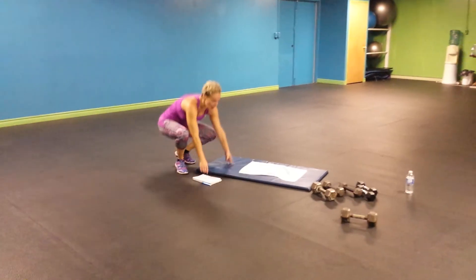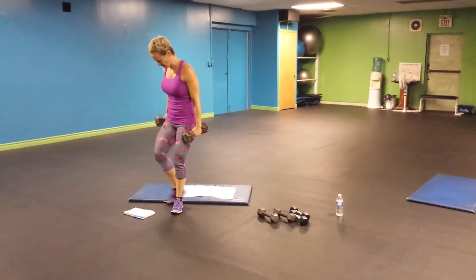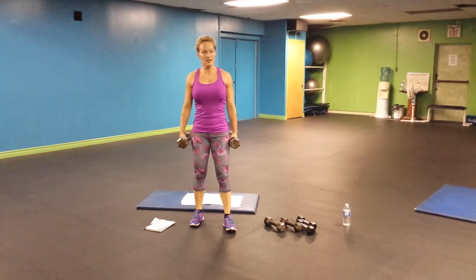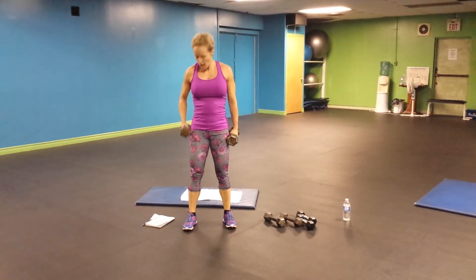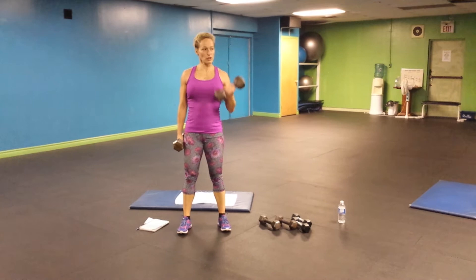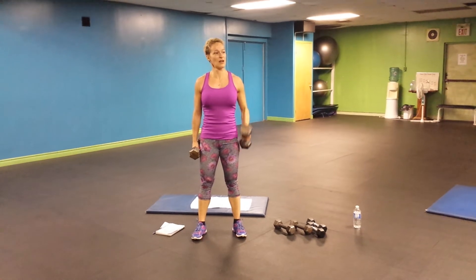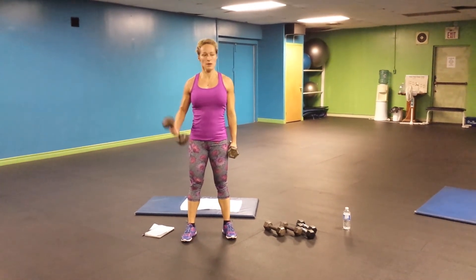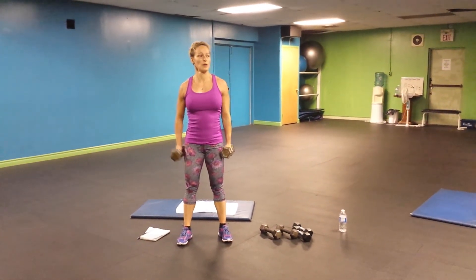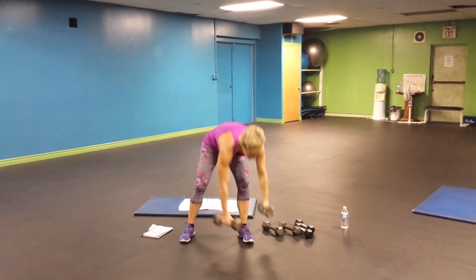And bicep — grab your heavy dumbbells. This is 20 times. One — make sure this one goes down before lifting the other one. Don't go too fast. Six, seven, eight, nine, ten. Almost done. Eighteen, nineteen, and twenty. Good. Shake, shake, shake.